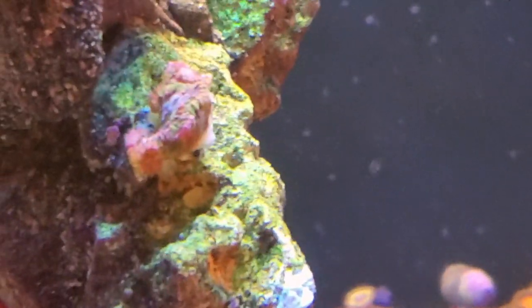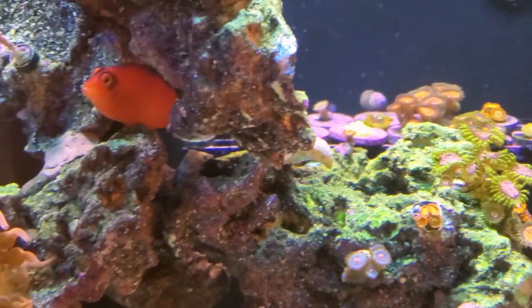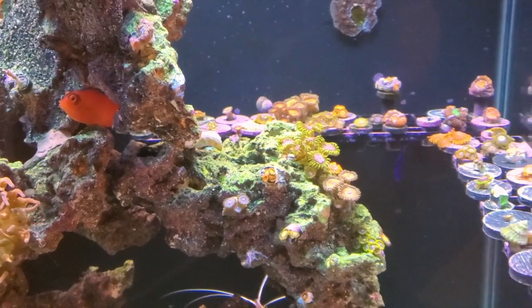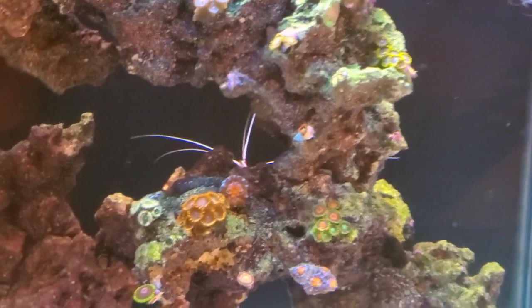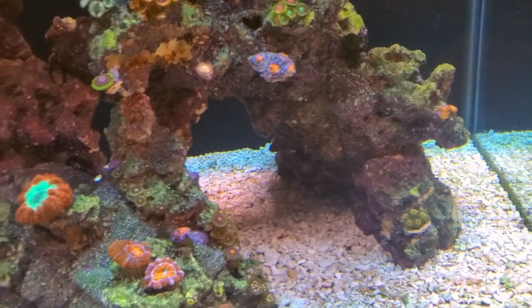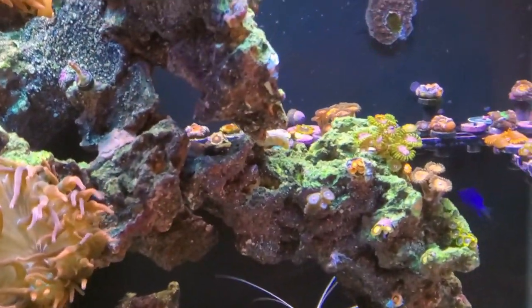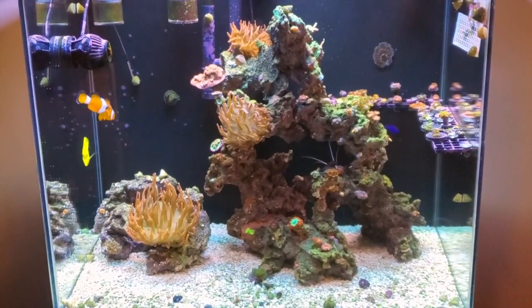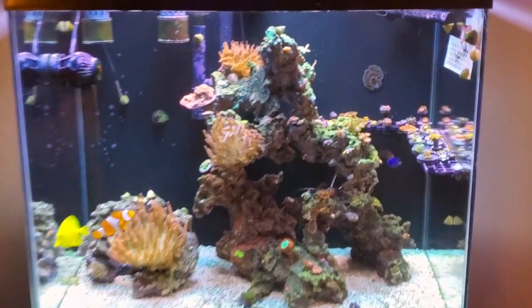Up here is a Space Monkey fabia. Now we get to basically my Zoa, Palythoa, and Lord garden. My Lords have not been happy lately, because I just got to the point where I've been needing to use a two-part, and I don't have a sump so I dose directly into the tank.